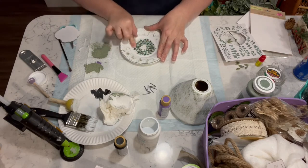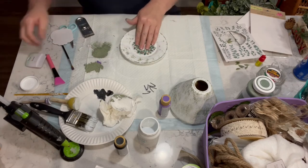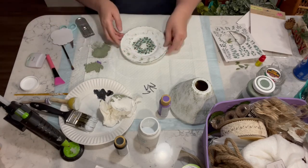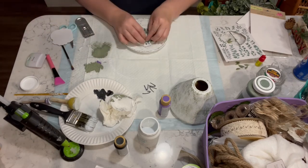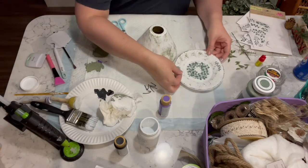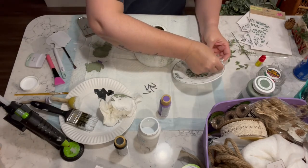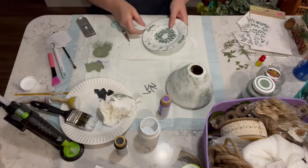Then I took the eucalyptus rub-on transfers from Dollar Tree and I just added the round one in the center, put a couple on the sides, and then I did add some to the shade of this candle holder.